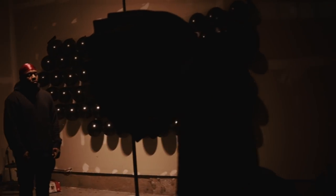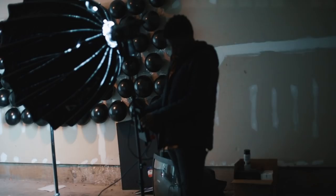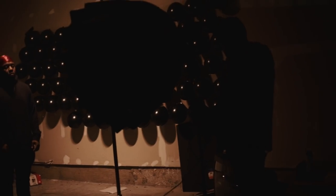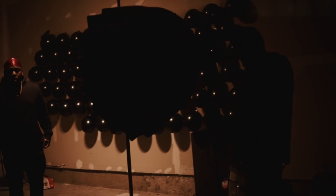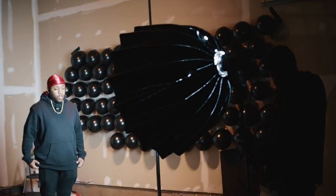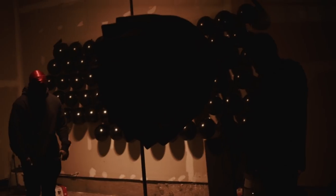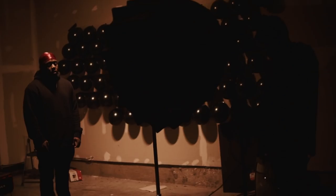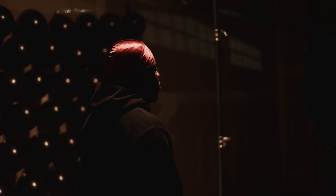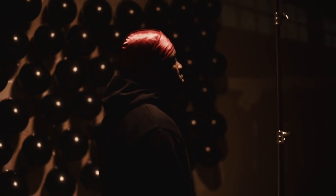The next light is the Aputure 120D Mark II. I've been using this light so often for my music video stuff — even before I got version two I was using version one. The version two is amazing because it has built-in lighting effects. We're using the lightning effect, which basically just flickers on and off like lightning every now and then, to add a stylistic look. This scene would have looked fine with just the YN360, but we added this for a more dramatic feel.